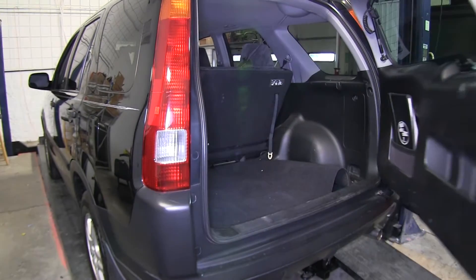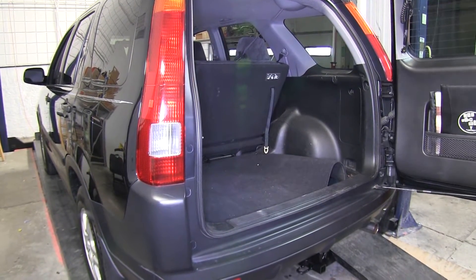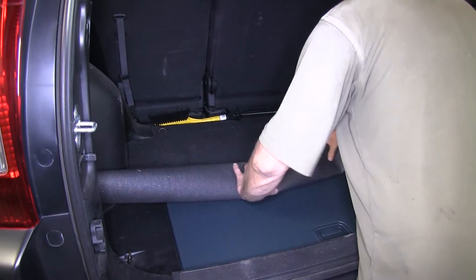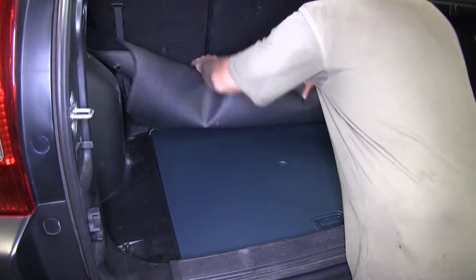Our connector is going to be inside the vehicle, so we're going to open up the back door and go ahead and remove the interior floor coverings, the panel underneath, and also the liner and the spare tire well.